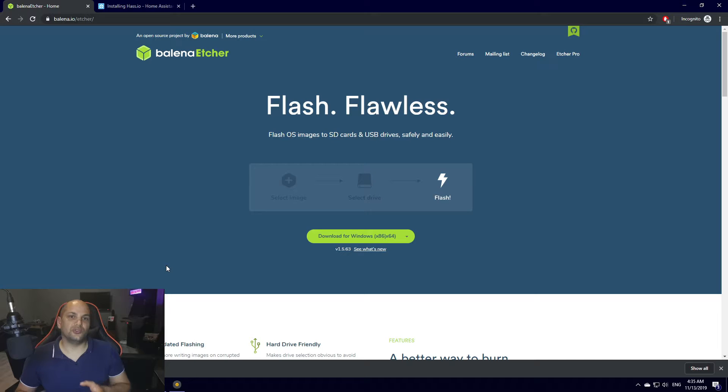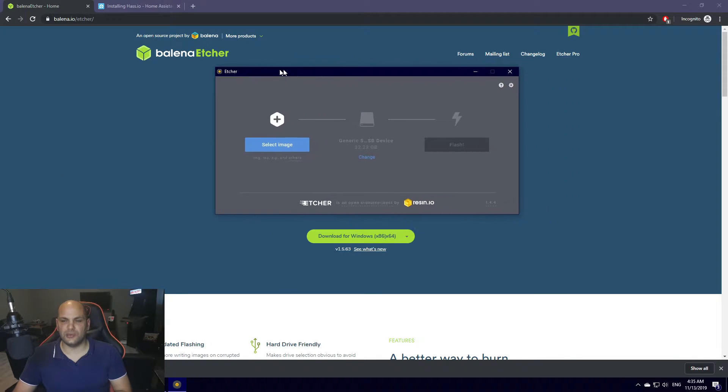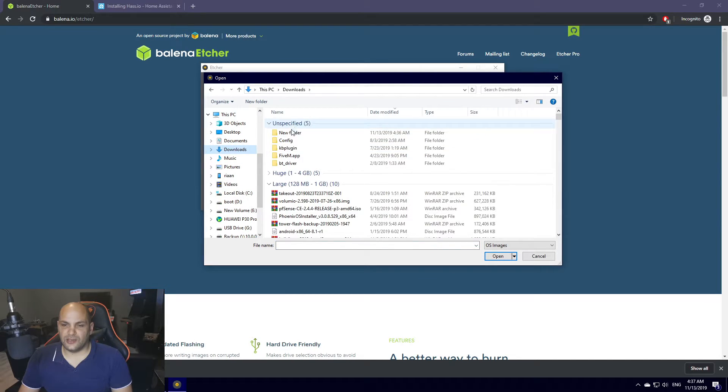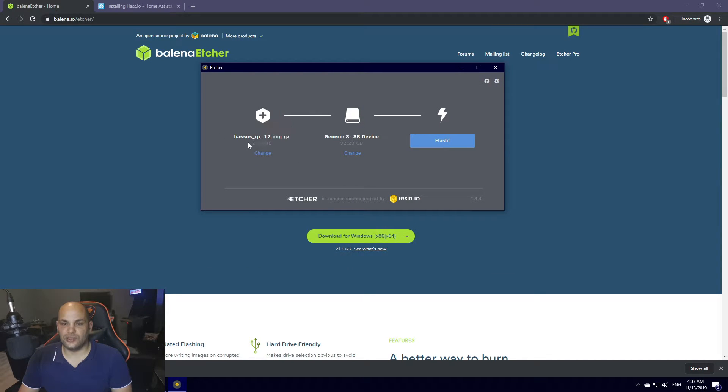Once you've downloaded all the files, go ahead and plug in your SD card. Make sure your computer is detecting it, then open up Etcher. Once it's open it'll look something like this. The first thing it'll ask is to select the image — that's the file we downloaded. Click 'Select Image,' browse to that specific file in your downloads, and click Open. Then select your specific SD card. Keep in mind this will format the SD card, so if you have any information on there please back it up first. Then hit Flash and it'll start adding that image to the SD card.